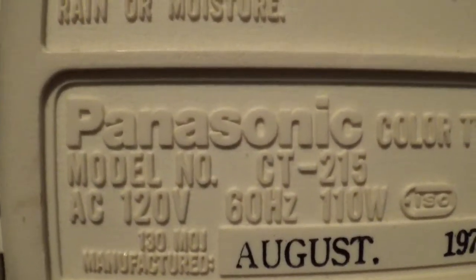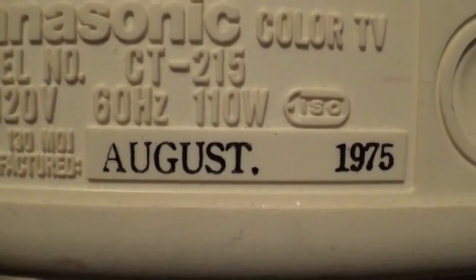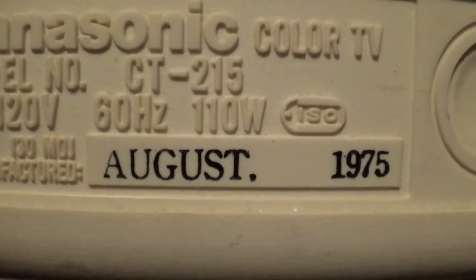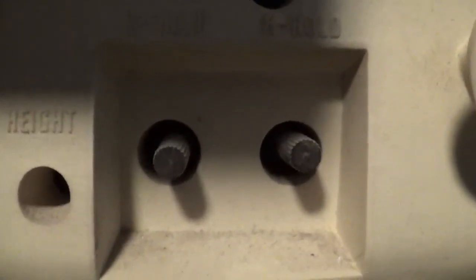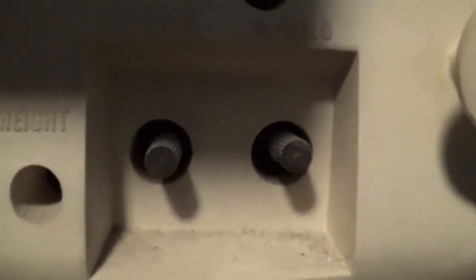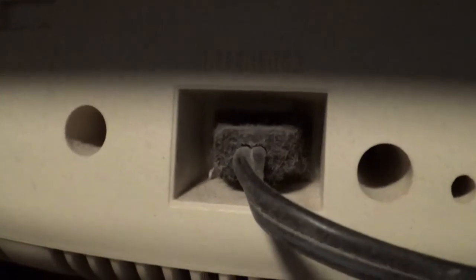The model for this set is CT-215. The TV was built in August of 1975. Down here are the V-hold and H-hold controls. There is also the interlock and the plug for the TV.